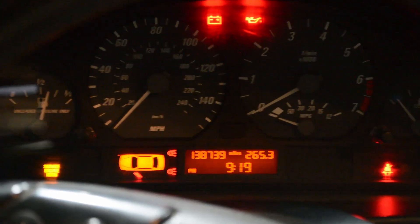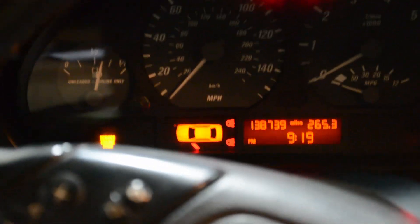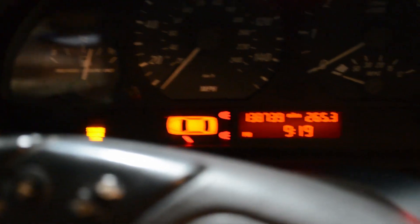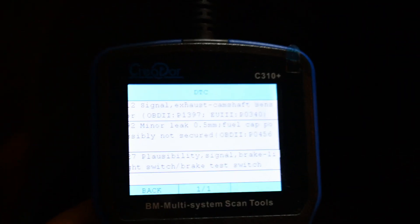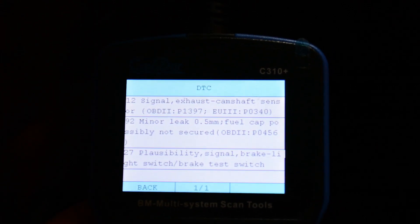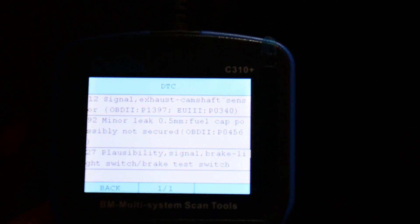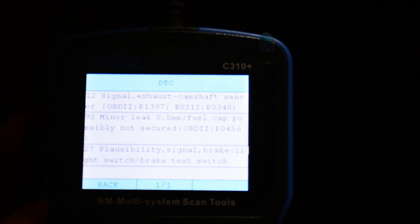Today I'm going to be going over how to replace the exhaust camshaft position sensor on an E46. You're going to get a check engine light, and then I went ahead and scanned the codes. The code for OBD2 is P1397 — camshaft exhaust camshaft position sensor — or in the EU3 protocol, it's P0340.